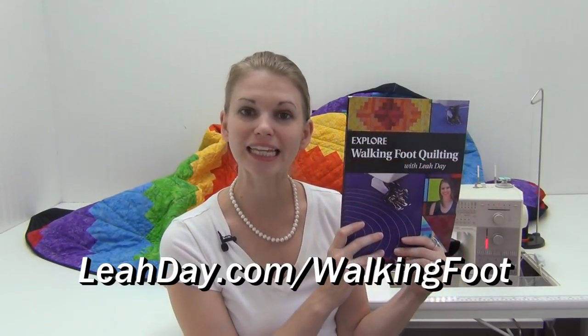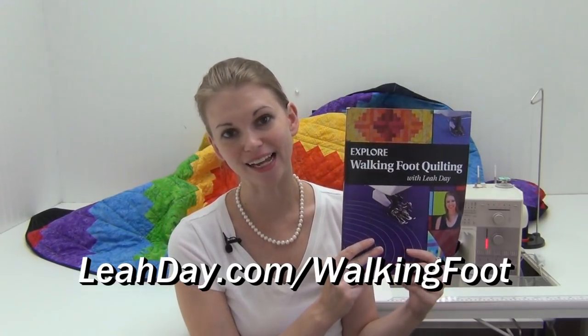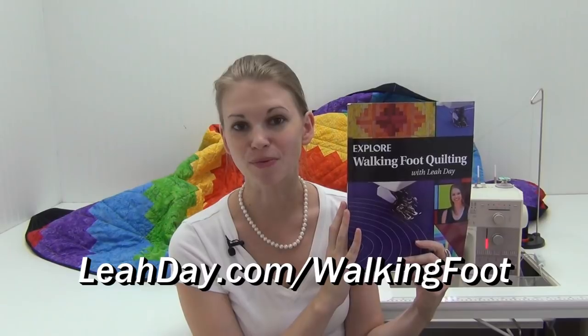Coming up next we're going to learn how to stitch in the ditch and get the layers of our quilt secure, so I hope you'll check that out and come back for more videos on the Machine Quilting Party. Don't forget to pick up a copy of the book Explore Walking Foot Quilting with Leah Day to get the patterns you need to follow along with this year's Quilt Along — the Rainbow Log Cabin, the Marvelous Mosaic Quilt, and the Prism Path Baby Quilt. All the patterns can be found at leahday.com/walkingfoot.